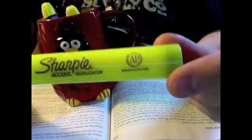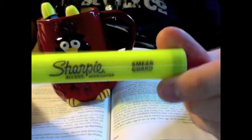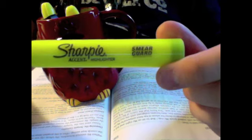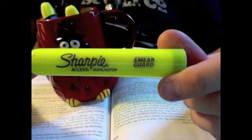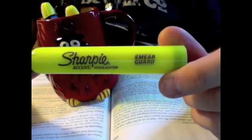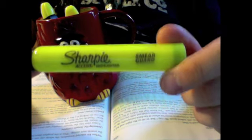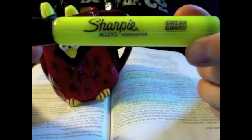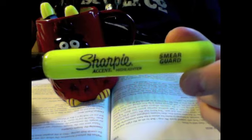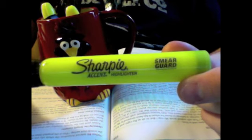Another type is a Sharpie highlighter — the one I gave a good review to yesterday — but after further review, I'm not going to give it such a good review. It says Smear Guard on it. When I used it yesterday after church, there was no bleed-through. But when I opened my Bible today, I found bleed-through. It wasn't significant, but it was just enough that if you're kind of persnickety, it's going to bug you. So if you're going to use a Sharpie Smear Guard, you might not want to use it.